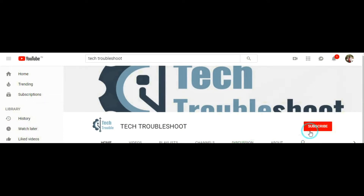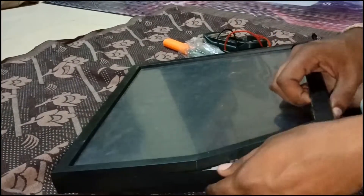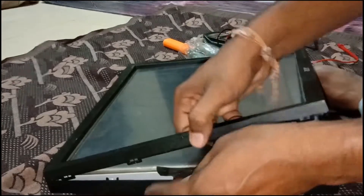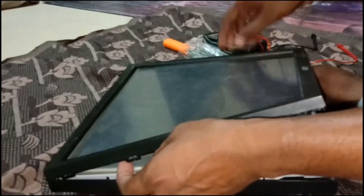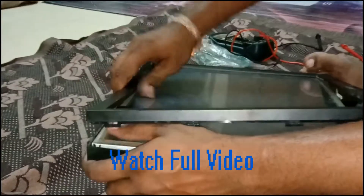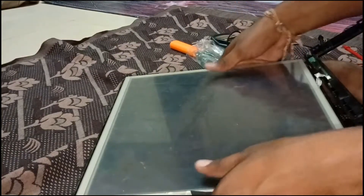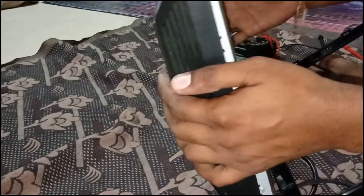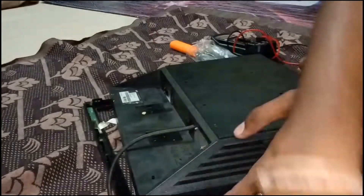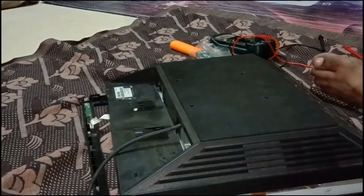Viewers, please subscribe to my channel — just click the subscribe button and bell button if you want future updates. Hi viewers, this is one of the Acer LCD monitors that has gone faulty. I will turn it on but it is not working, so we will check that today. This is the Acer W172 LCD monitor. Watch the full video carefully because the LCD is easy to break.